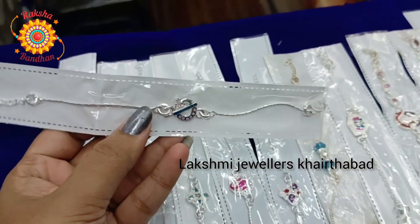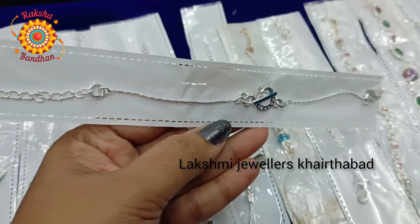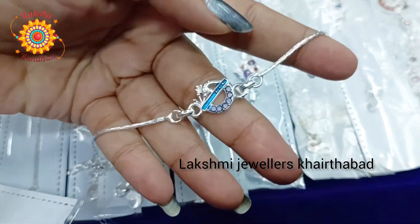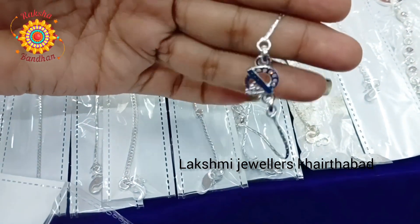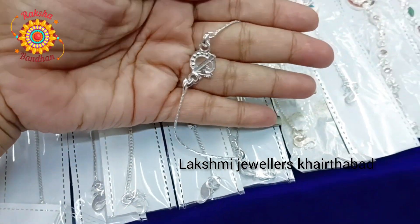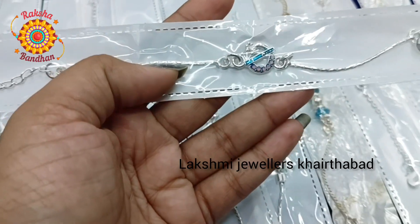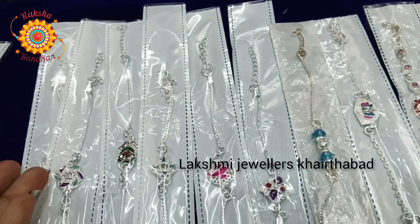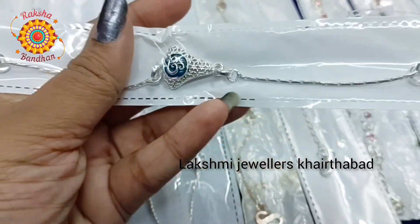I am going to show you all about this beautiful design - a peacock model, pendant center peacock. It is very bright and here we have a small stone and a small chain. This is a single model, not the same size as German silver or Italian silver. This is a resellable rocky, so please do not exchange it. This is 950 rupees.